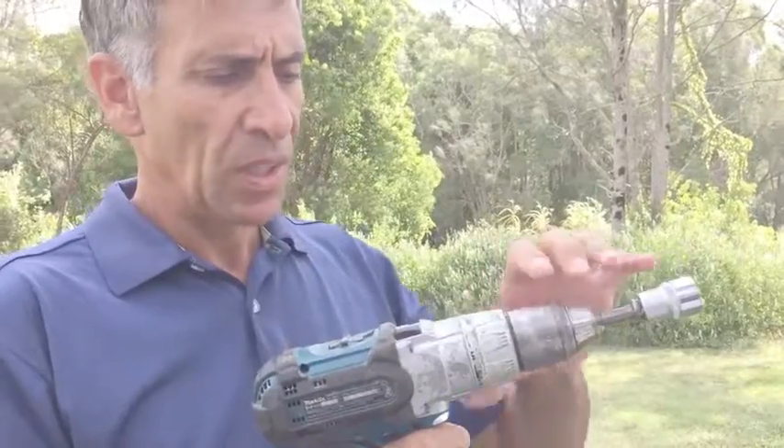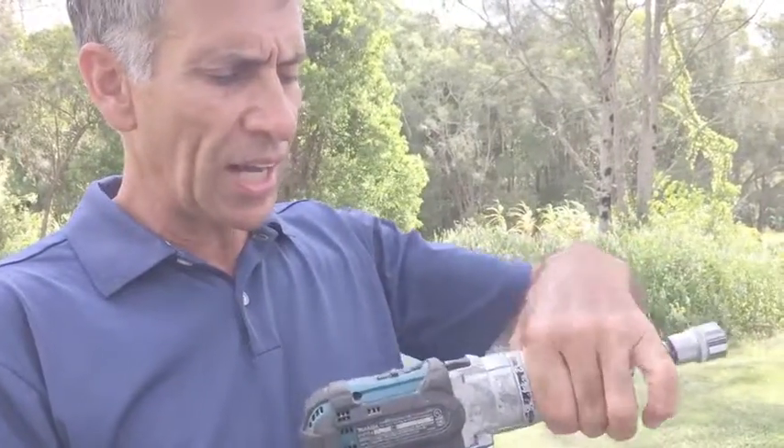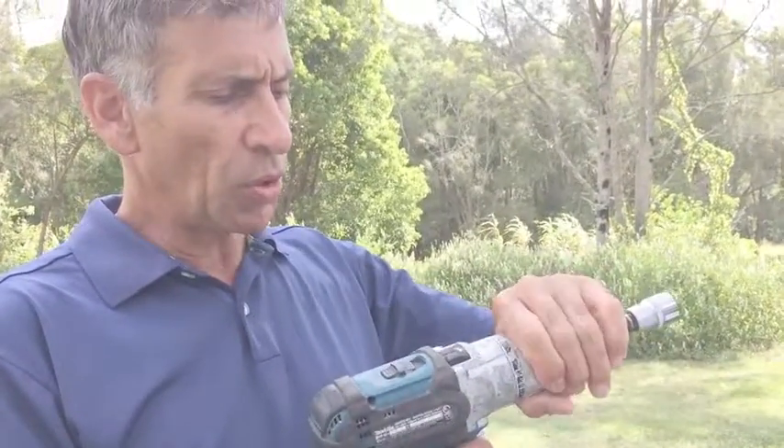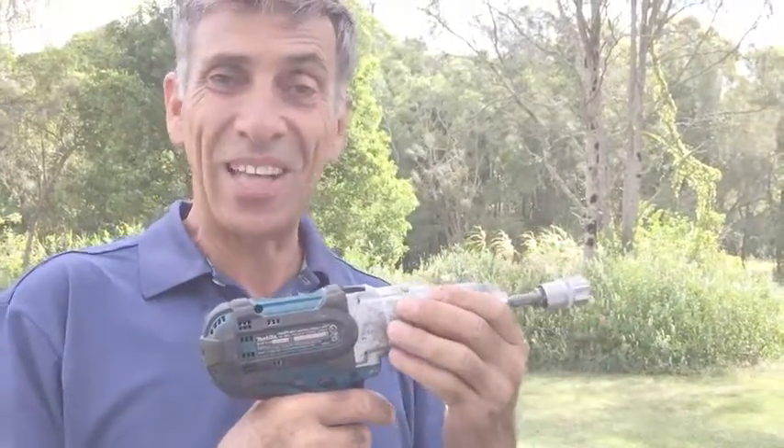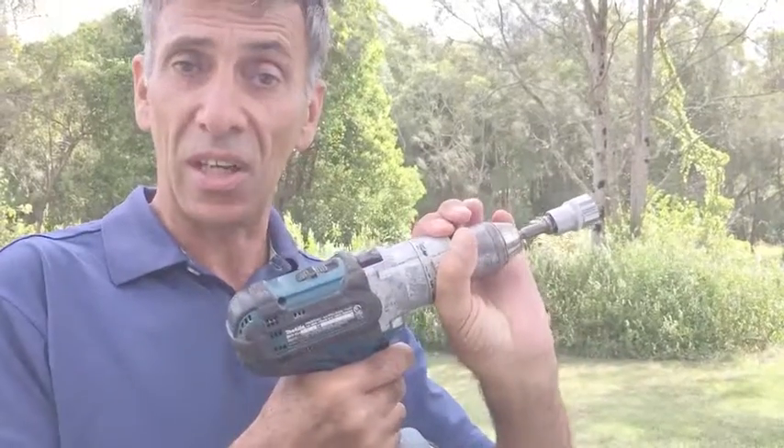I've got to apply a fair bit of force. So what we suggest is when you start, keep it on low speed and put it about the half way mark for torque, then try and drive in the ground grabber and see how that goes before you start adjusting it harder and harder.